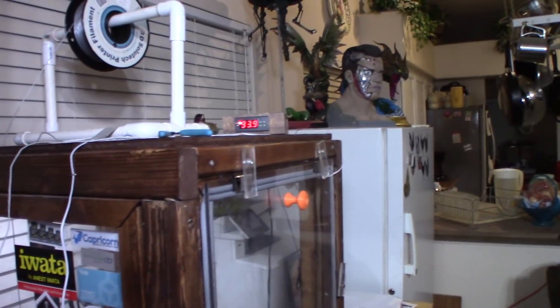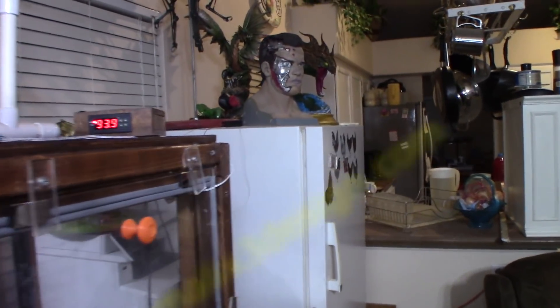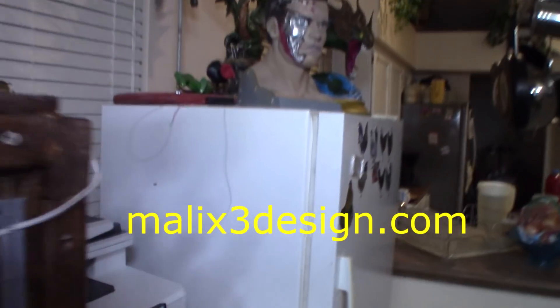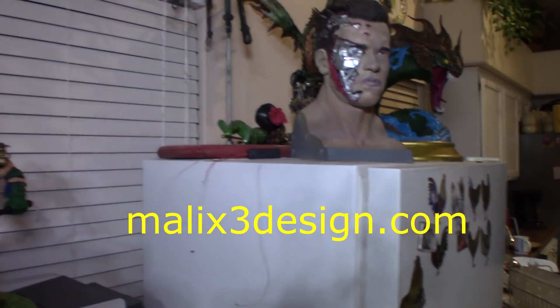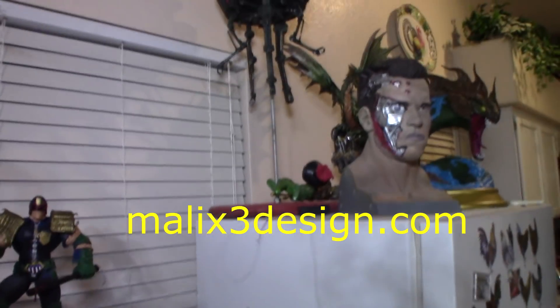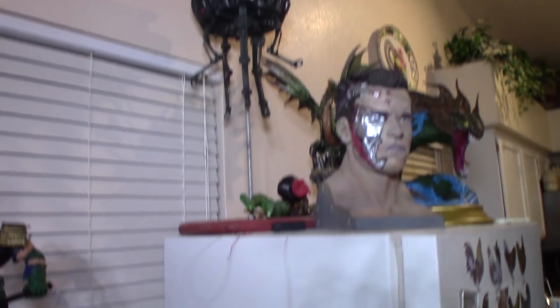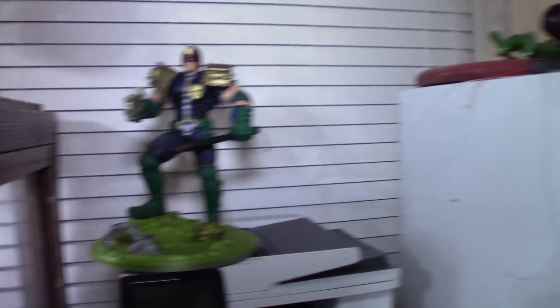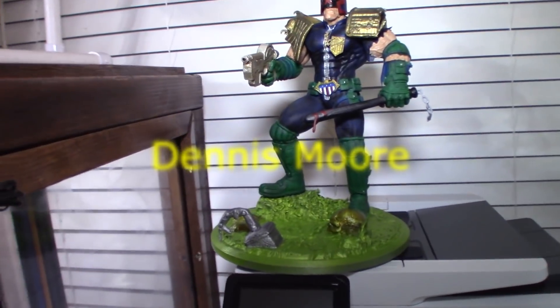Up there on the freezer: Terminator by Sanix — we've got a red light that comes on his eye, though the batteries aren't hooked up. ProDroid from Gilbert Naval Common. And Judge Dredd by 3DfigurePrint.com, Dennis Warner.